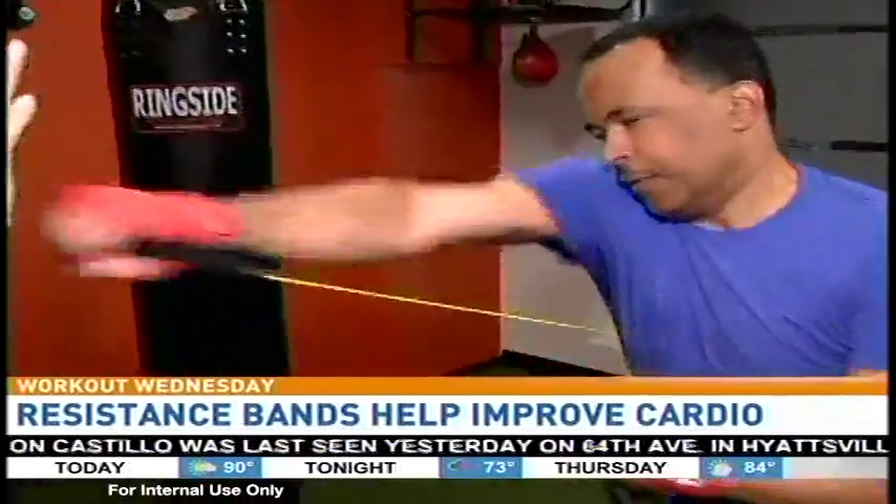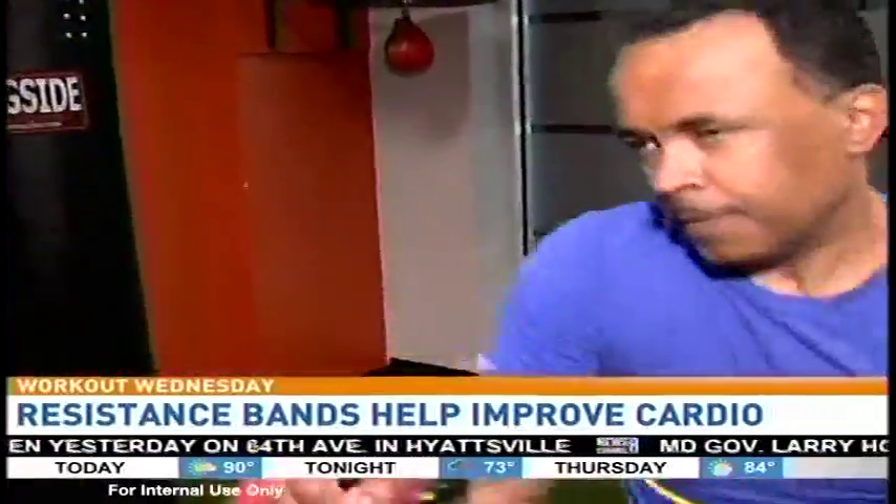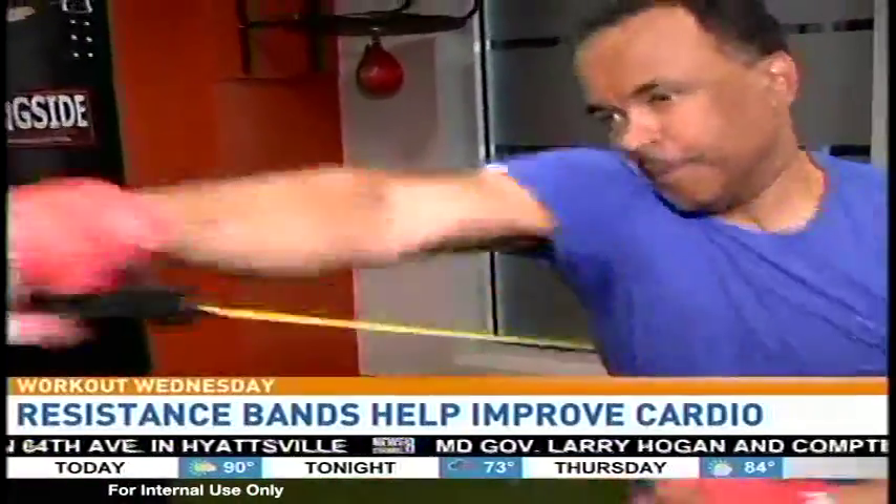One, two, rapid fire. There you go. Use the whole body. Use the core. Pivot through the feet. Keep popping. Keep popping. There you go.